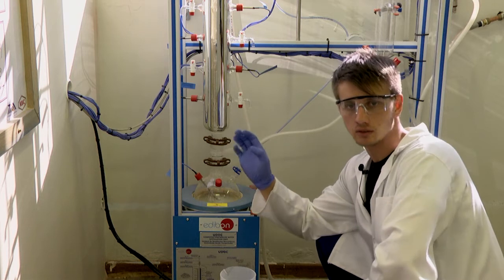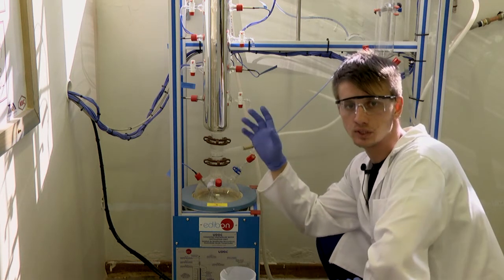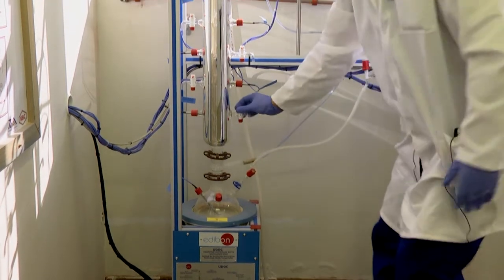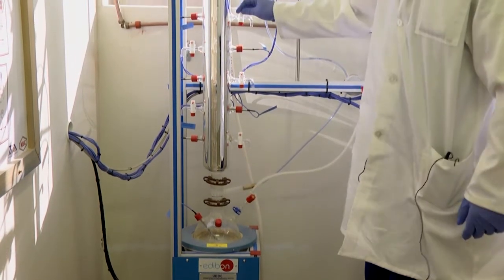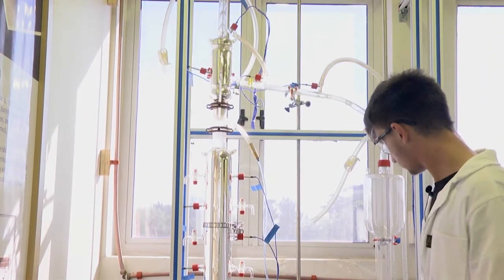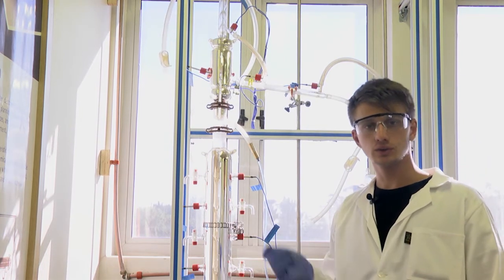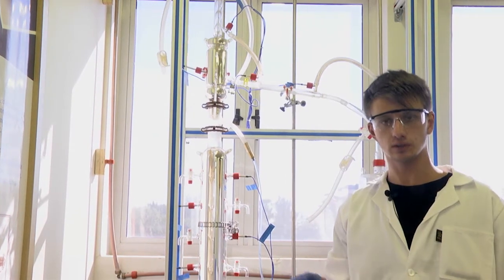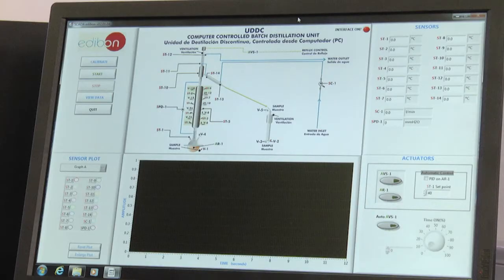Before we start the distillation column, there are a few things we need to ensure. Firstly, we need to ensure that all the taps on the column are closed properly, as well as any outlets. We also need to ensure that the cooling tower is activated and adjust the flow rate accordingly. Once the controller has been activated, we start the distillation and input all the values needed for the experiment.